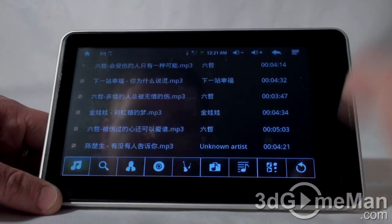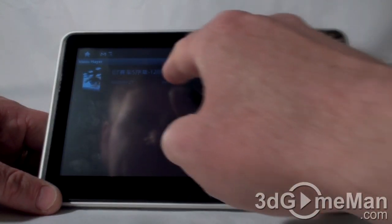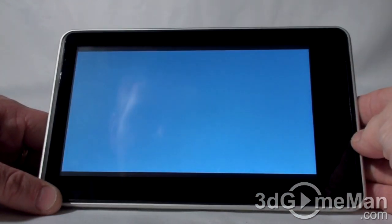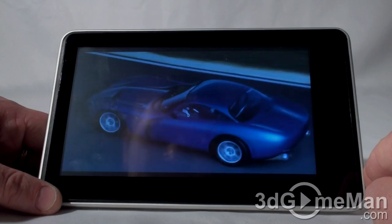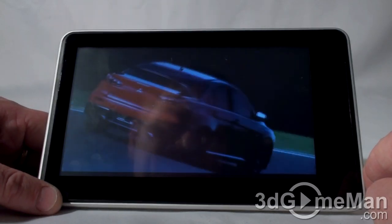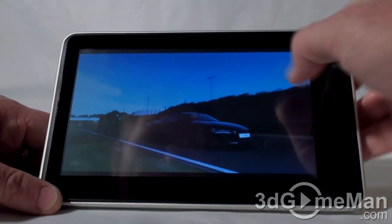Let's see what else we have here. There's a video player. Remember, this unit is capable of 720p playback — pretty impressive.